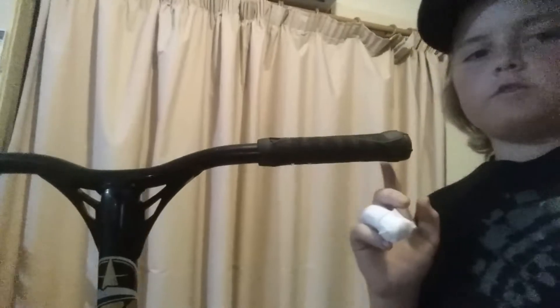To start off, we got the black Envy flangeless grips with the black Envy bar in. Same on the other side. The bars I have are the black Envy reaper bars.